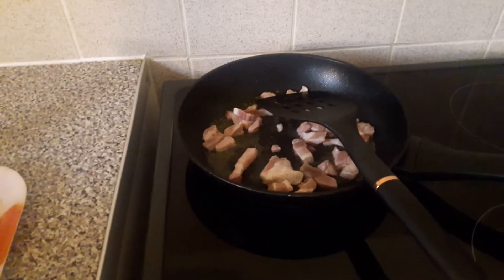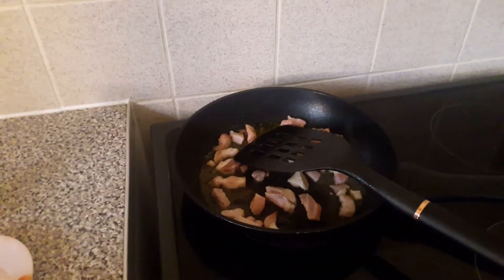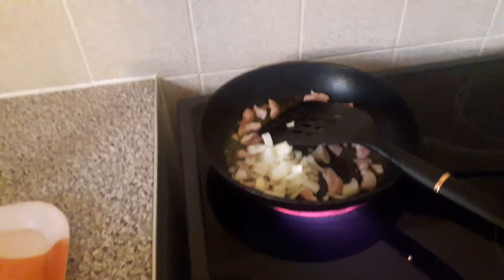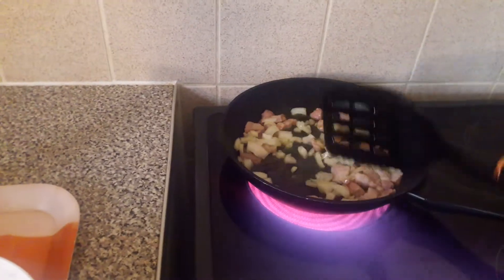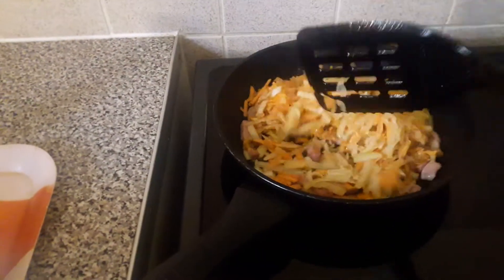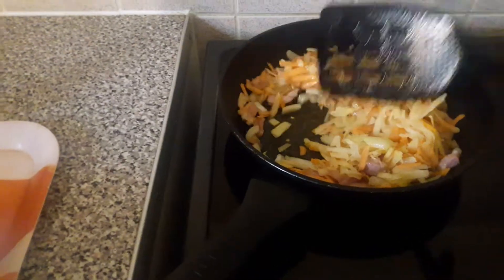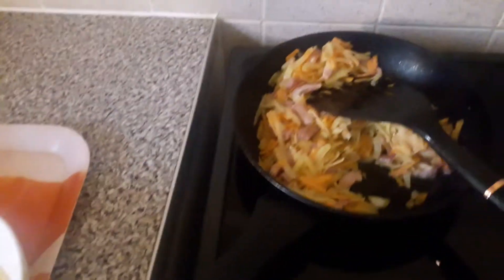I'm going to start by frying my bacon, then add onion. Next I'm going to add my potato and sweet potato and stir them together. Then I'll add the spring onion and some meat.